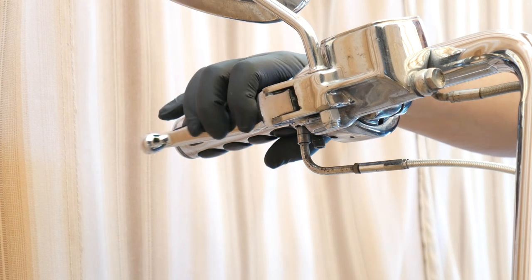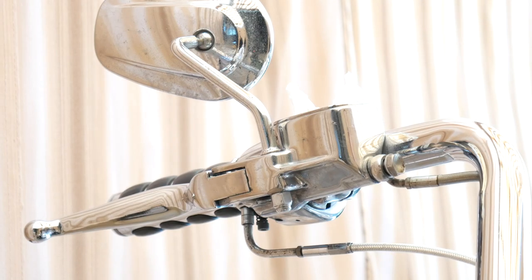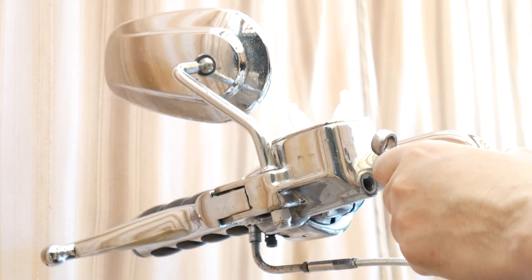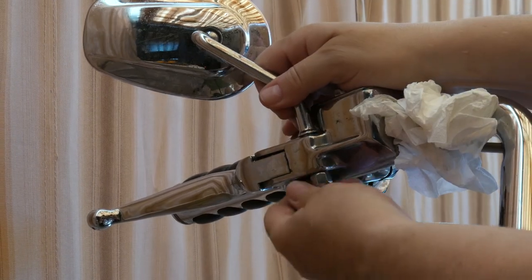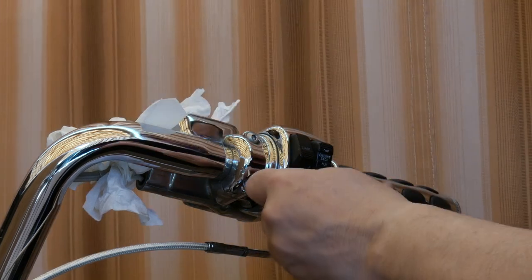We need to take the brake assembly off the handlebar — a 9/16 wrench is what you need to crack open the banjo nut. Take the nut off and wrap the banjo up in some tissue paper; you don't want to make a mess. Use a half-inch wrench to take the mirrors off. There's really no need to be dealing with anything other than the master cylinder.